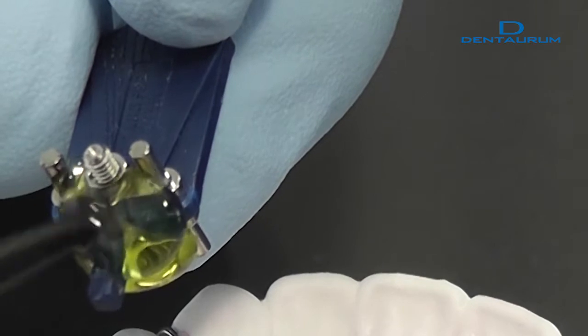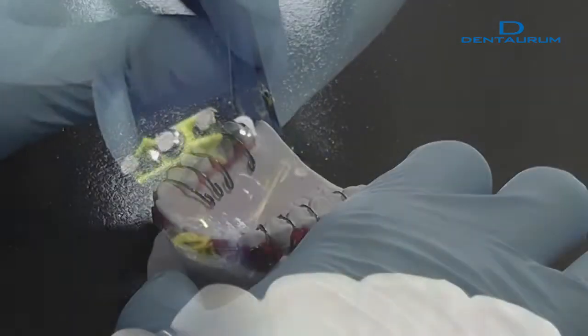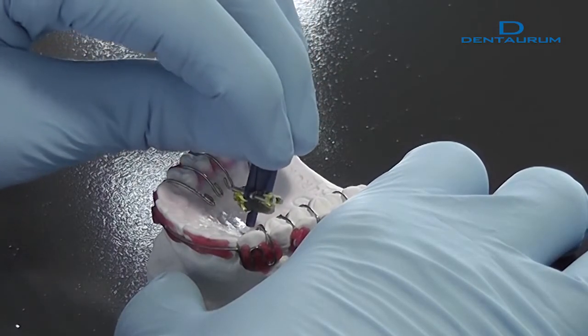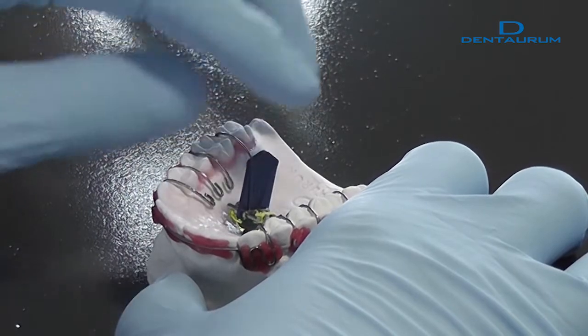First, the expansion screw is completed. It is completely surrounded with OrthoKryl LC. It is important that the expansion screw is completely embedded in the acrylic and that no air bubbles form.